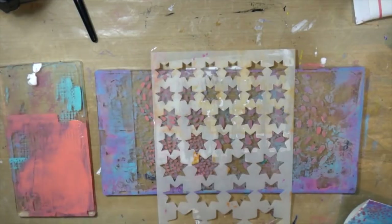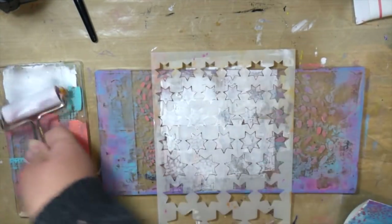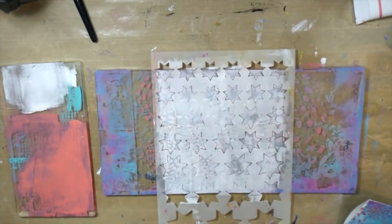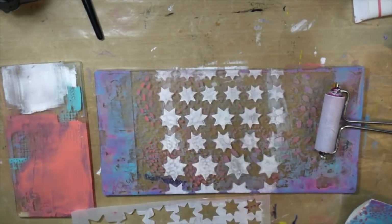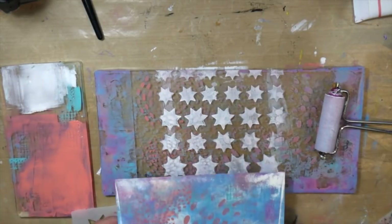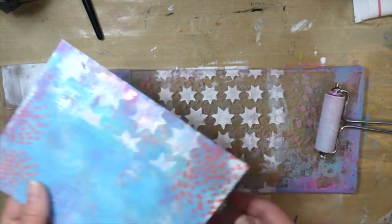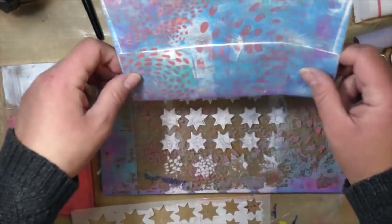I'm doing the same technique — I lay the stencil on top of my gel plate, then add the paint with my brayer. Here I'm using some white. I like to kind of end with white just to brighten it up in case it got a little busy. This is a great way to break up anything that was maybe a little too much or got a little muddy — you can always add some white layers and it will lighten and brighten it right up.